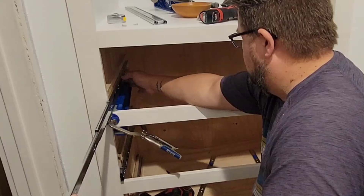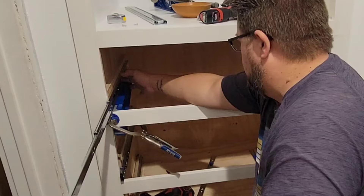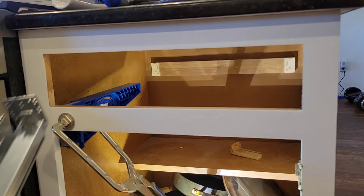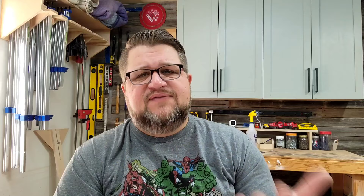The Kreg Drawer Slide Jig is a wonderful tool. It mounts on the face frame facing backward to let you install the slides to your cabinet, then you can turn it around and mount it on the face frame facing outward to have a place to set your drawer boxes while you mount them to the slides. I also discovered you can use it on an undermount drawer slide as well, which is a bonus. It's a fantastic tool that works great — around $34 — and it will make your drawer slide installs so simple. Score of 10.